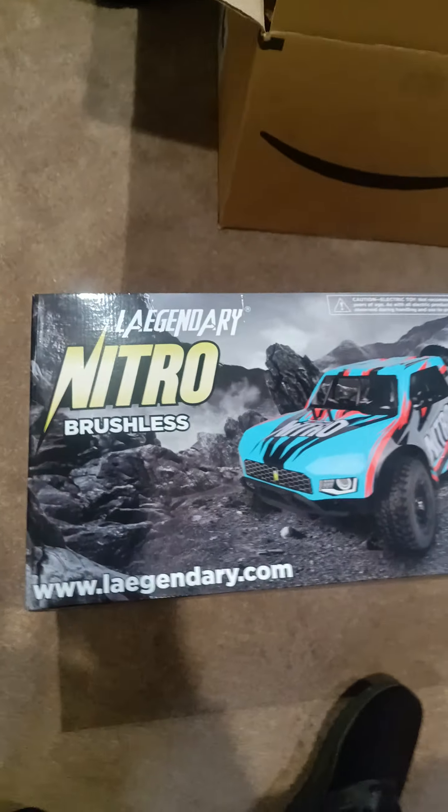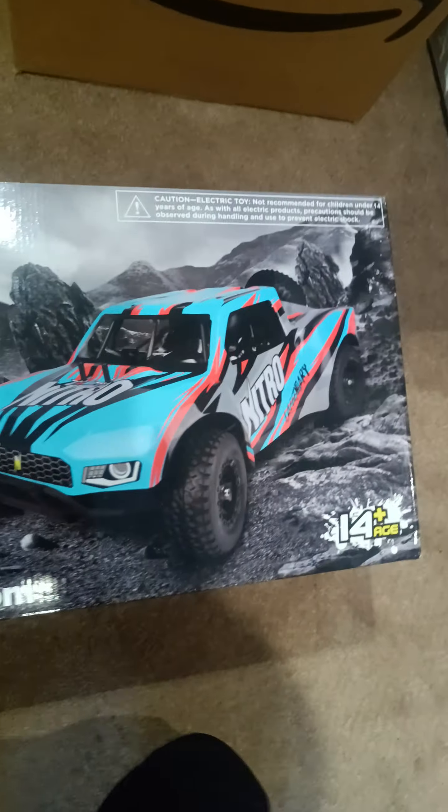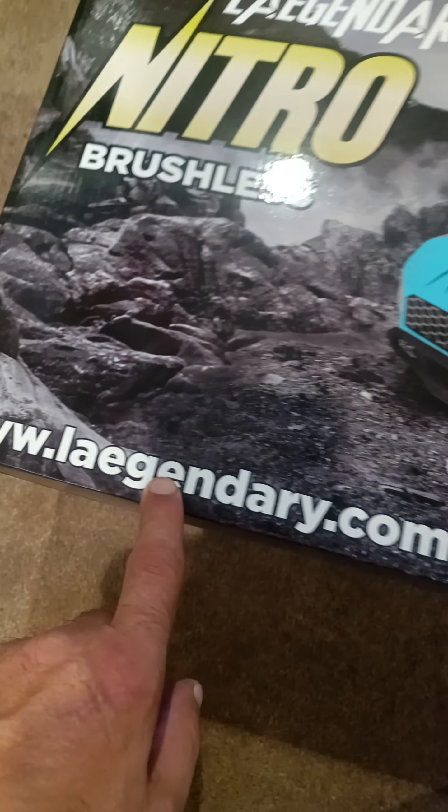But now I've got the big dog right here — the Legendary Nitro — so let's unbox this bad boy. They have an orange and black, a gray, and a blue. I like the blue; I could always get the orange body too. Here's the box right here: Nitro brushless. Here's the side and the front of the box.